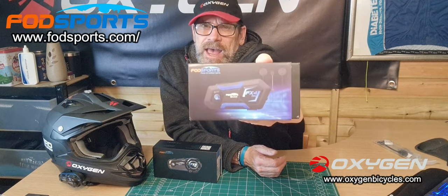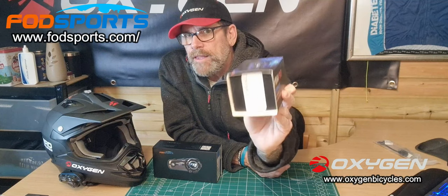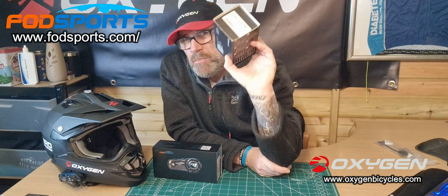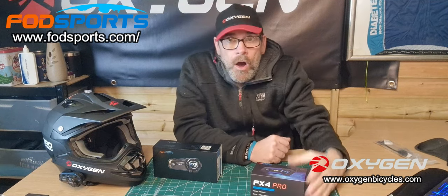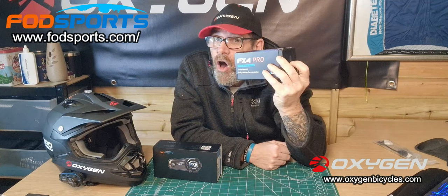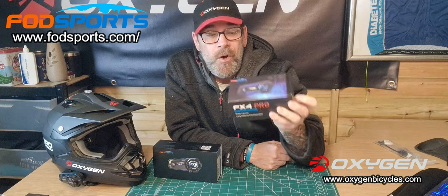I'll explain why they recommended this and how I can see it's going to be useful for all cyclists out there. I'm absolutely blown away. I've got a feeling that in the summer I'm going to be using this a hell of a lot — pretty much all the time when I'm cycling.